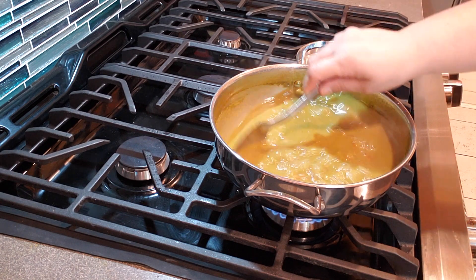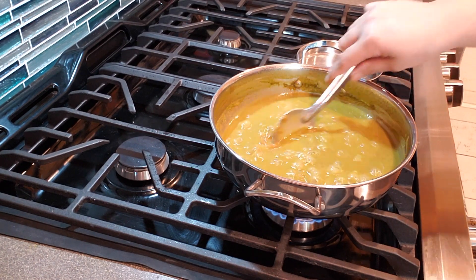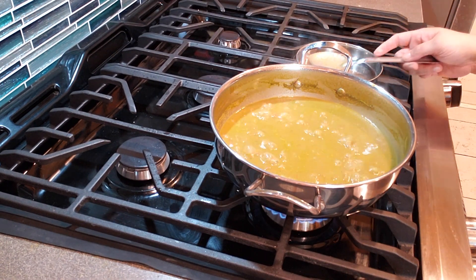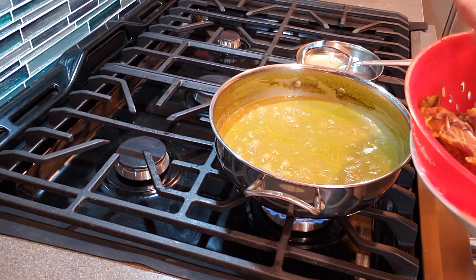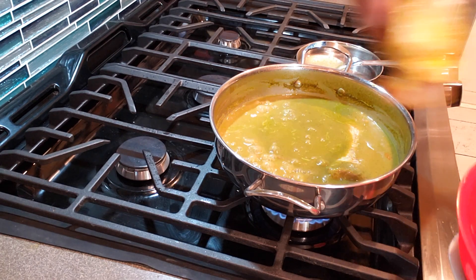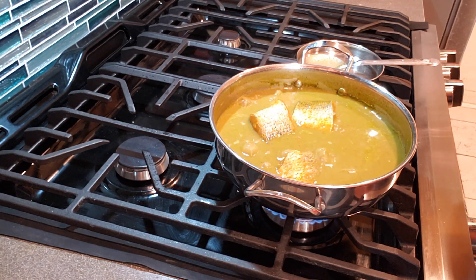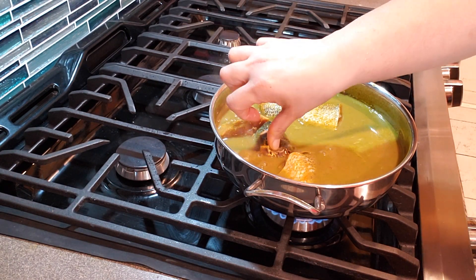Once it's cooked, I tasted it — oh man, it was so spicy I could not handle it! It needed some salt too, but the spice level was way too high for me. The flavor though was really good. Now add the fish and allow it to cook on low to medium-low heat for another 10 minutes.